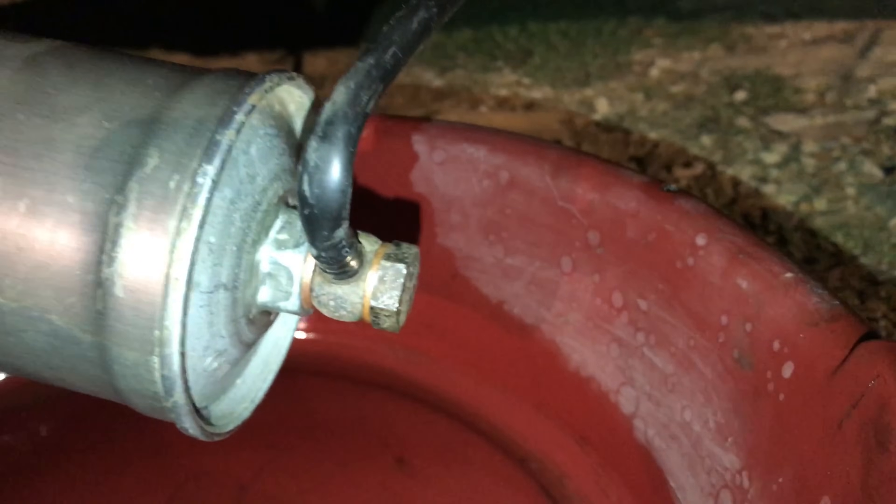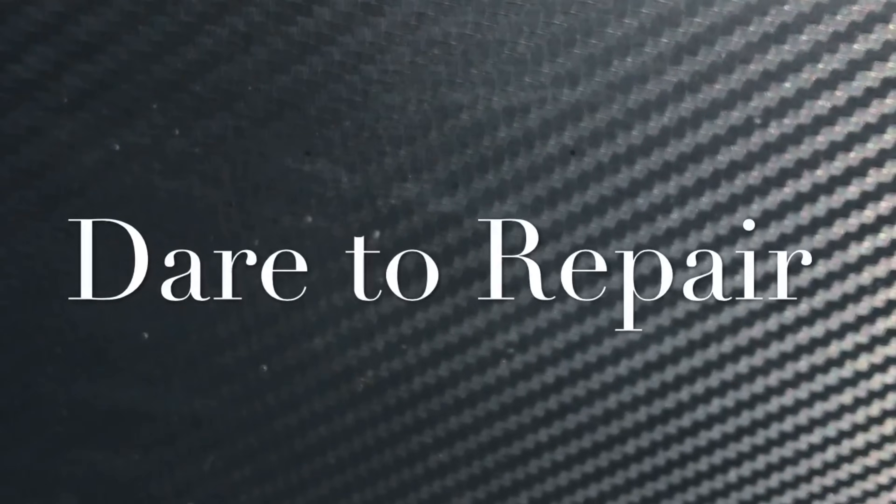If you found the video useful, please give it a thumbs up, and I hope I've given you the confidence to dare to repair. If you've enjoyed these videos, I invite you to watch some of my other videos.